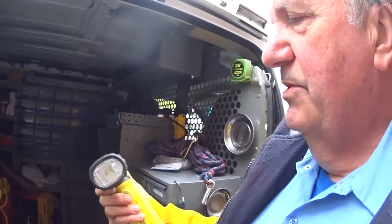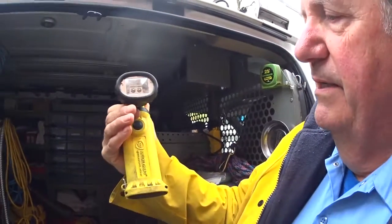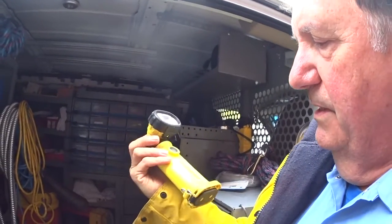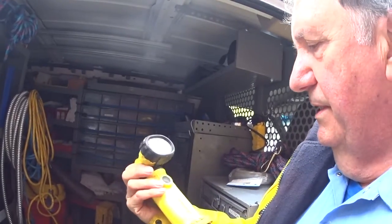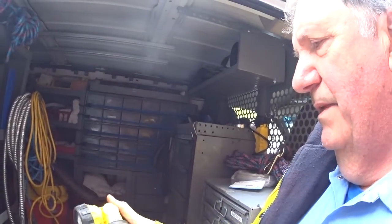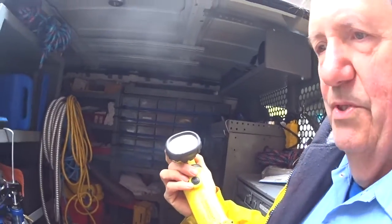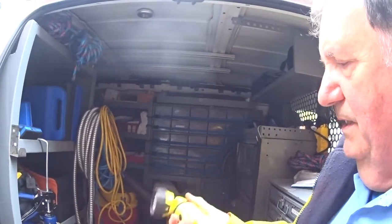It's a flashlight we call it, but it's called a Knucklehead and it's by Streamlight. It's rechargeable — I have to recharge it up there — I think it's a lithium battery. I think it lasts for a couple hours straight.